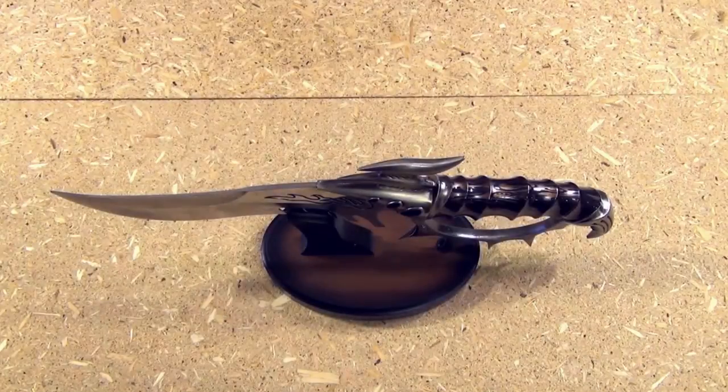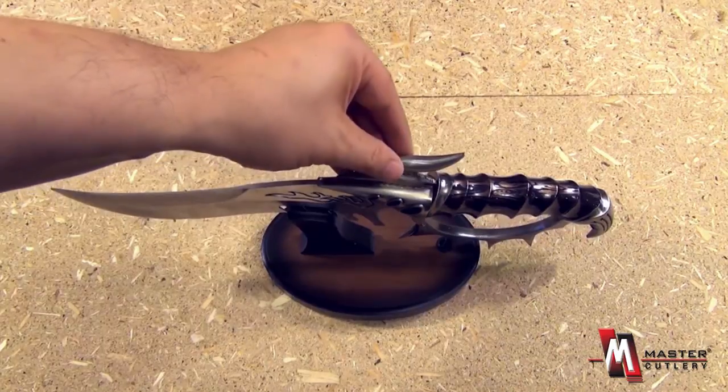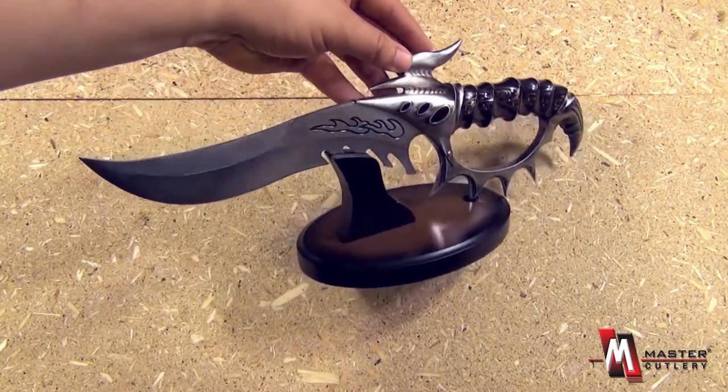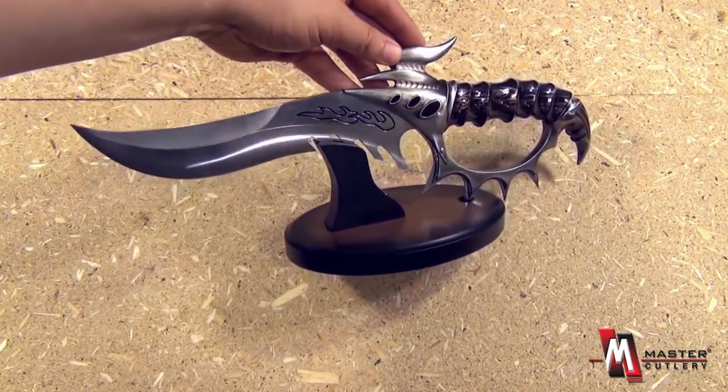From Blades USA and Master Cutlery, this is item MC2001. This is the Galactic Firebird. It is a display piece, basically like a statue.